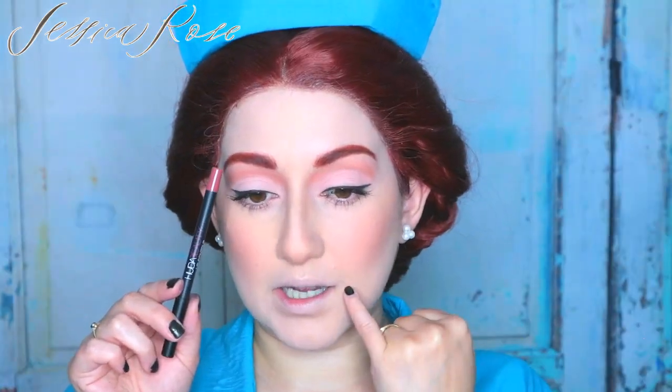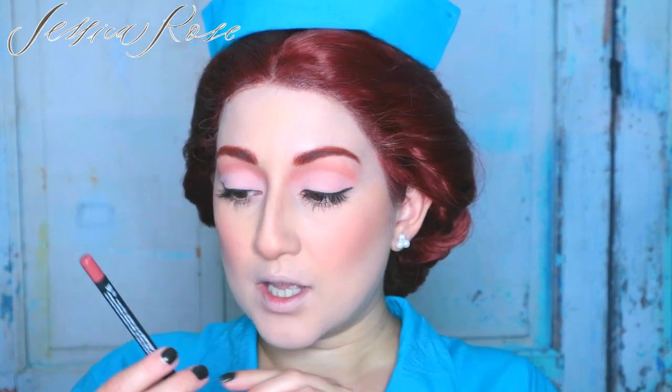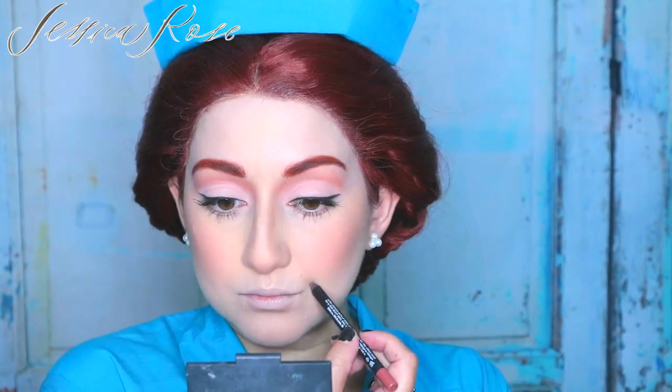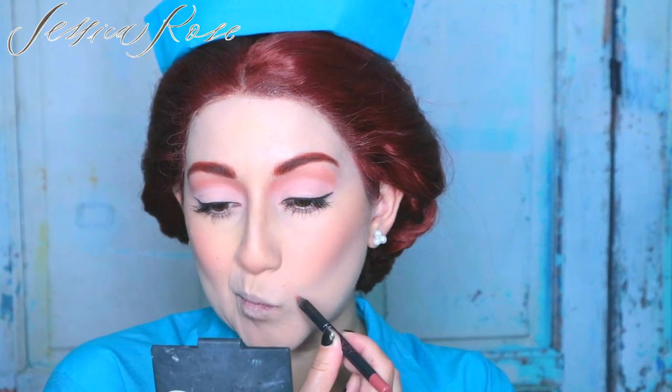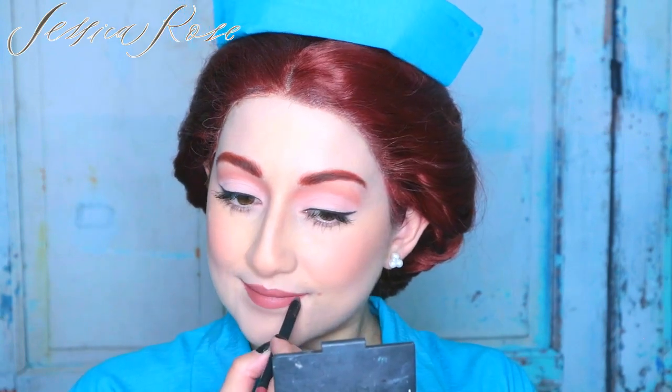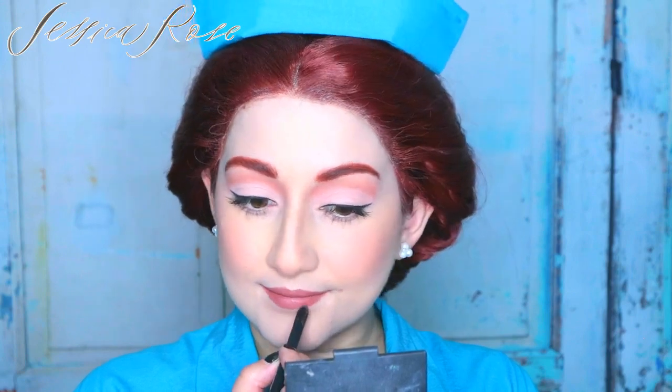In the show, she has like a tiny little mole or beauty mark right next to her lip on the left side. So I'm going to go ahead and do that now using the Huda Beauty Lip Contour Pencil in Trendsetter. Taking the same pencil, I'm going to outline my lips and then fill them in as well. And then lastly for my lips, I'm going for a red colour — I'm taking the Stila Stay All Day Liquid Lipstick in the shade Beso.